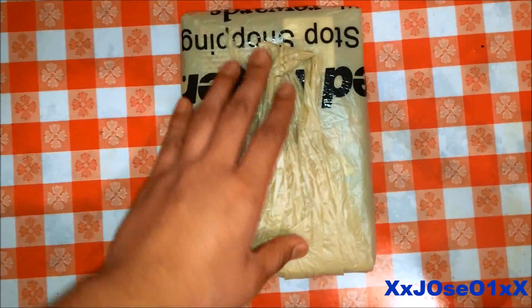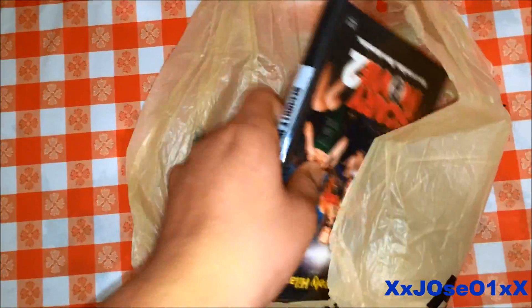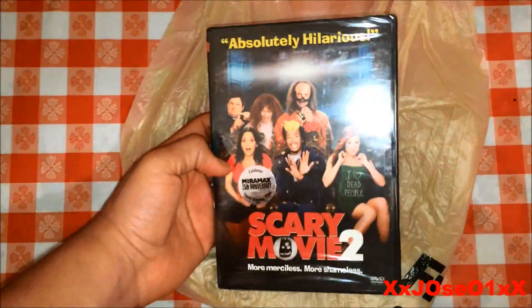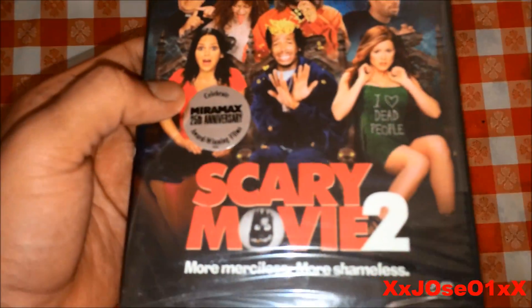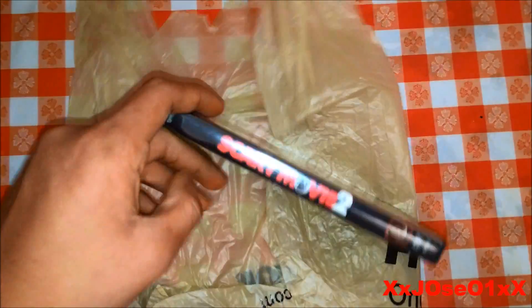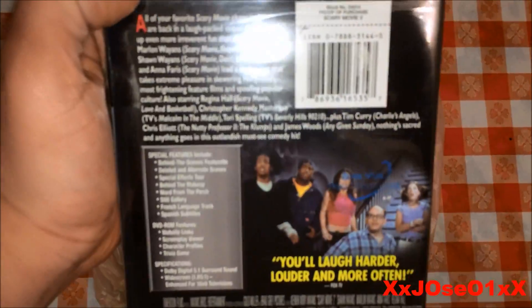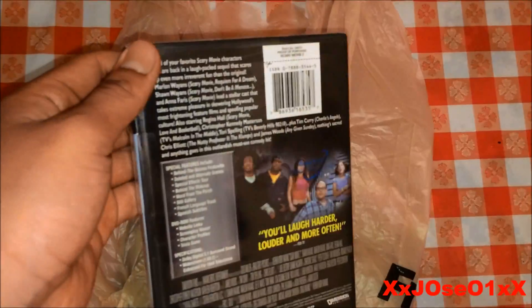Got the back cover — check it out. We got Scale Removal 2. That's the front cover right there, that's the side — Scale Removal 2. And the back, it tells you all the special features, deleted scenes, behind the scenes, all that.